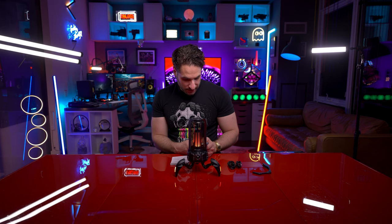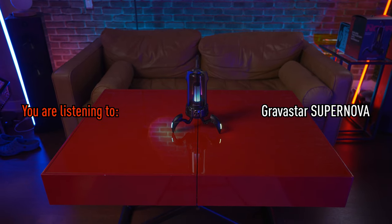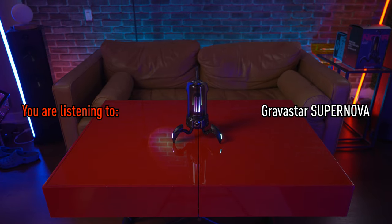Multiple people can join and control this speaker — that's pretty cool. Pretty bassy. Nice bass to it. So this is an official sound test between the Gravastar Supernova and the Gravastar Mars Pro.